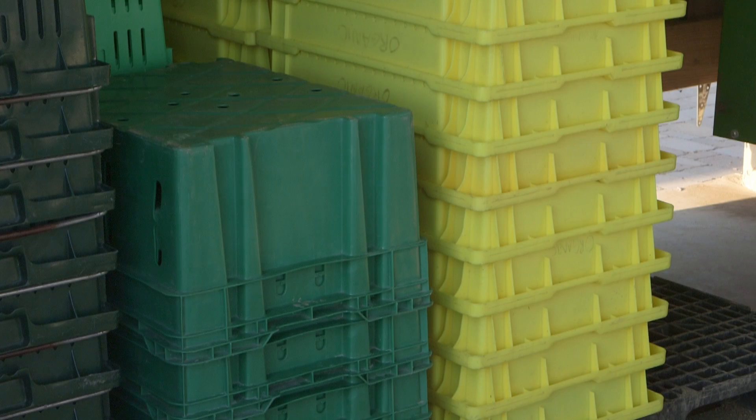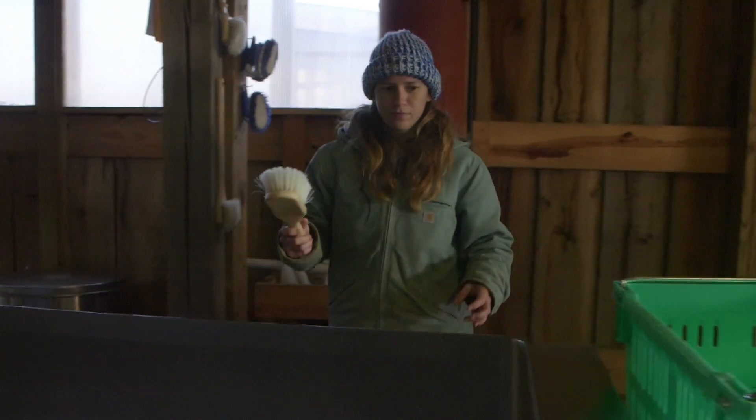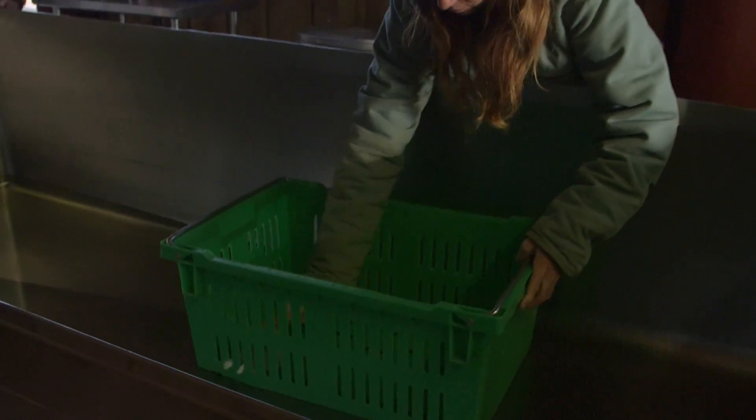Plastic reusable crates can be a good option to reduce waste and potentially save money in the long term. Having a cleaning and sanitation program in place is absolutely pivotal to the safety of this kind of system.